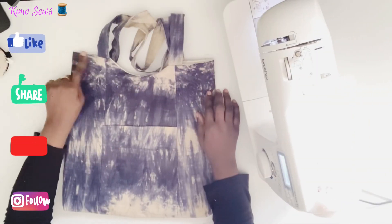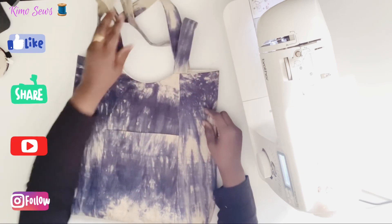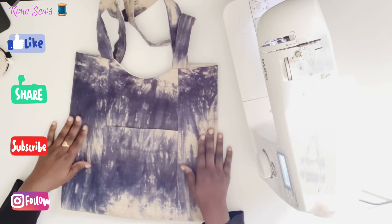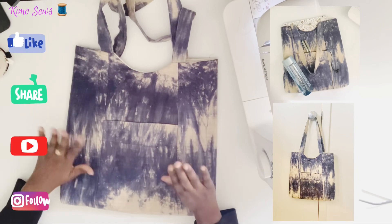I'll go ahead and do a row of topstitching around the top of the bag, and that will finish off the bag. Hope you enjoyed this tutorial. Don't forget to like, share and subscribe to my channel. I'll see you again next time. Bye! Assalamu alaikum.